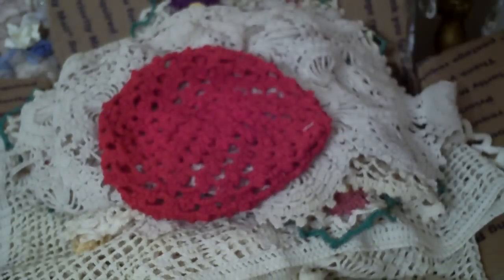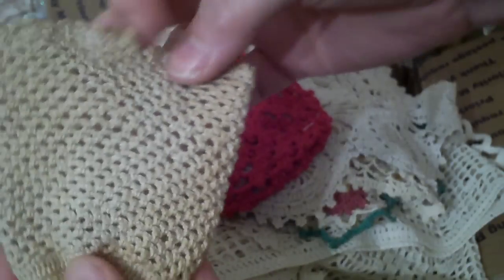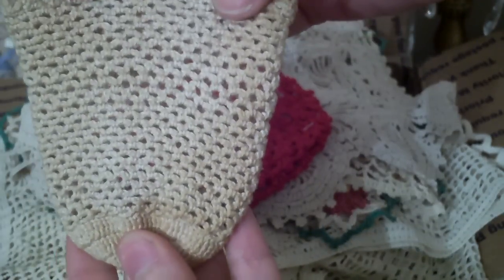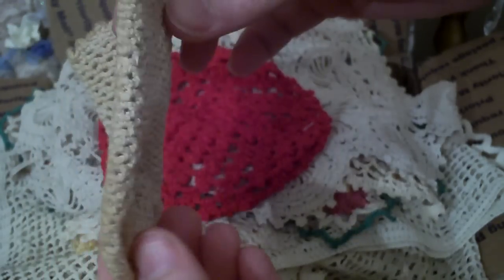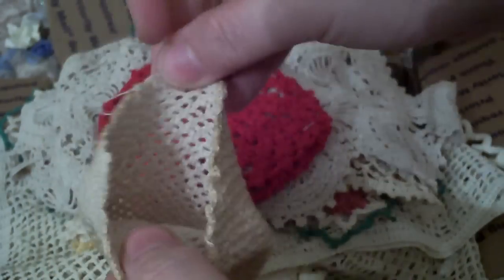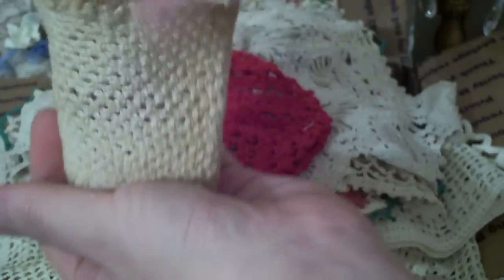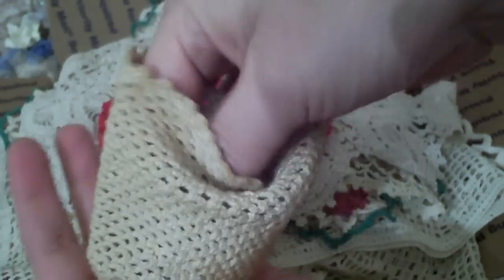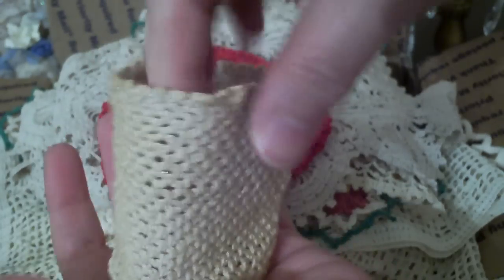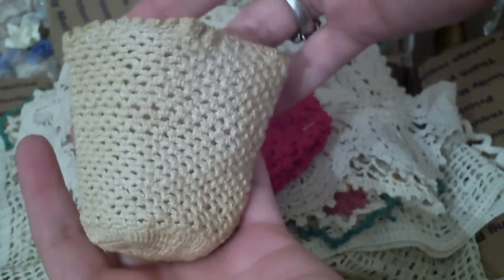So what I have here on top — there were three of these — and I did tea-dye this. It did come in just a light cream color, and I wanted to play around with it, so I tea-dyed it. What I think I'm going to use it for is a candle holder, and I'm going to decorate the outside with some flowers and some bling, and really decorate them up. I'll come back with another project when I finish and show you what I've made.